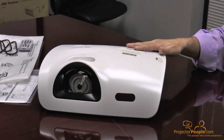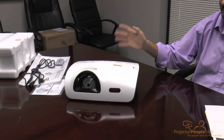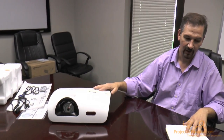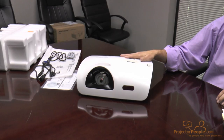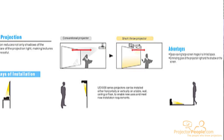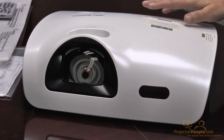This is a short throw, 3-LCD projector. It's WXGA 1280x720, 3,000 lumen output, 4,000:1 contrast, and around 6,000-hour lamp life in eco mode. It's capable of projecting a 50 to 100 inch image from a little less than 2 feet to a little more than 3 feet away, so you don't need a lot of space or to install it far back in your room to get a great image.